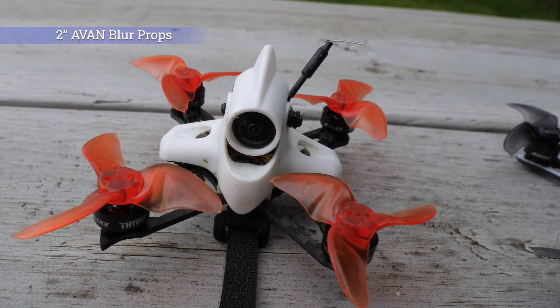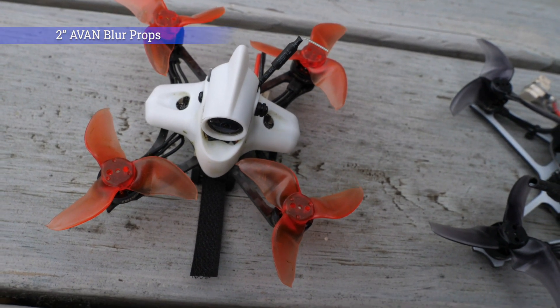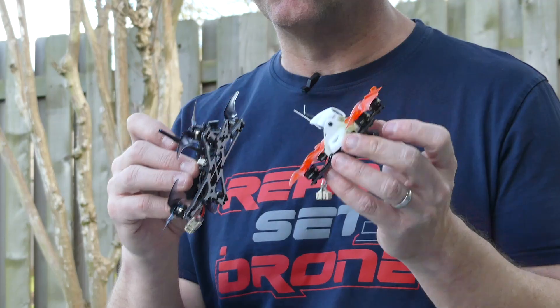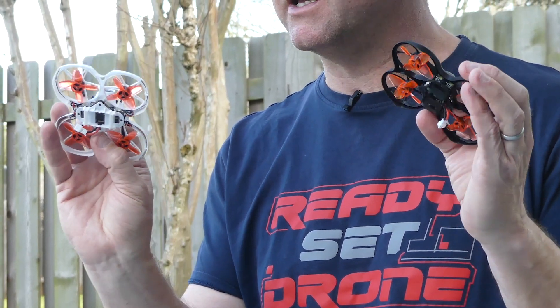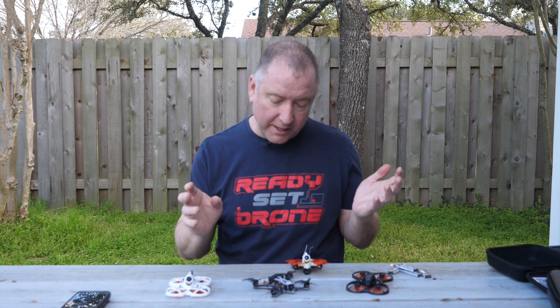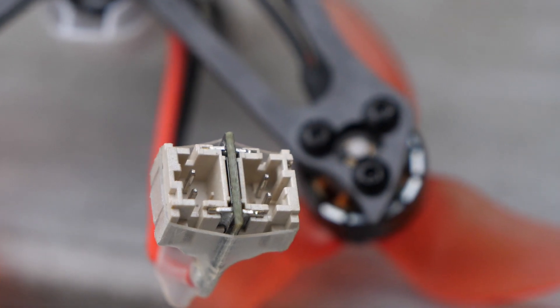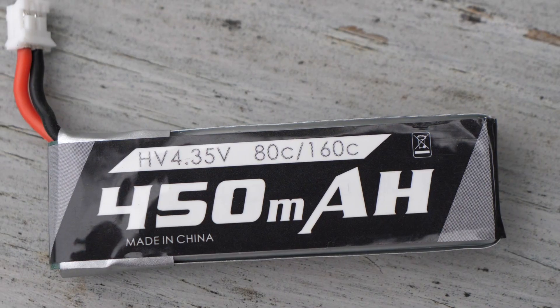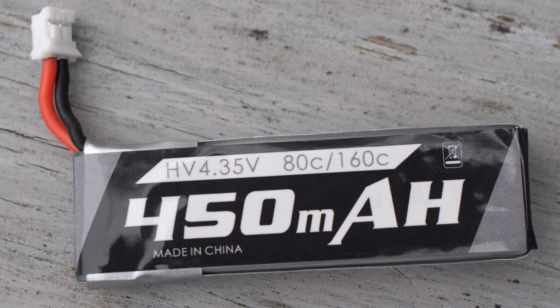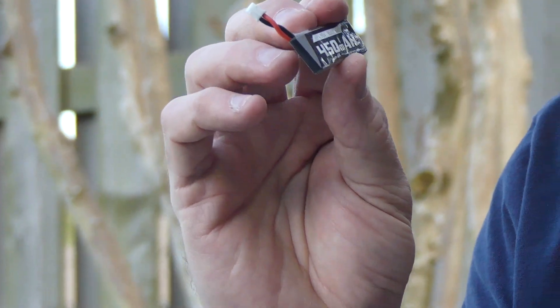The Tiny Hawk 2R also has similar props to the Freestyle — these tri-blade, really pointy, really aggressive looking props that give it a little more bite and a little more punch, allowing more aggressive flying versus the four-blade props on the original Tiny Hawk 2 and Tiny Hawk S. Also, the big difference is that both the Tiny Hawk Freestyle and the Tiny Hawk 2R use two batteries at the same time. Some of these drones will allow you to fly with a 2S battery or a 1S battery. These are the standard 1S batteries that Emax sells.